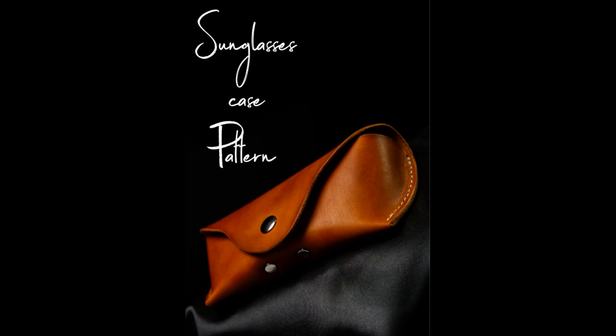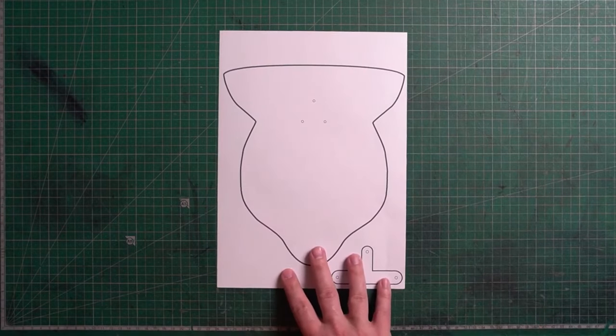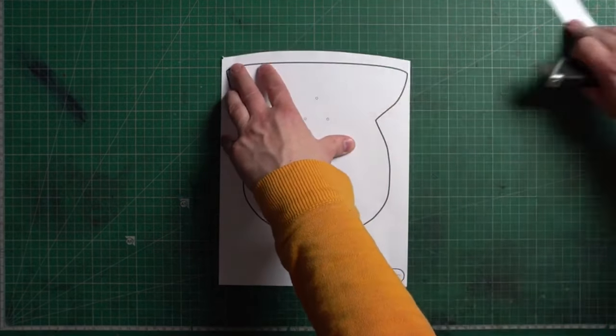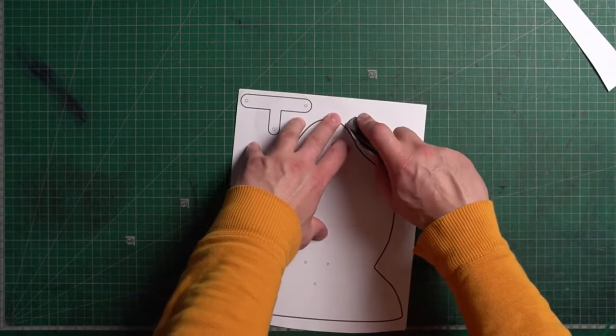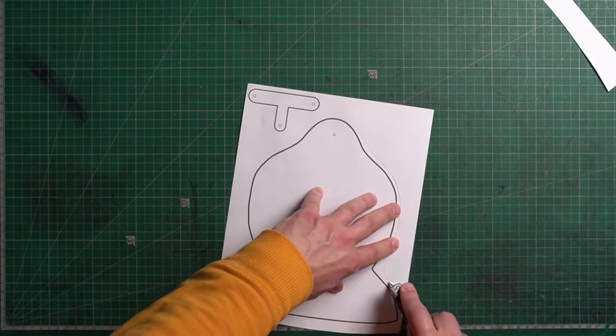Hello everyone and welcome back. Today we're doing a remake of a video we had quite a few complaints about regarding audio quality. We're building a sunglasses case today. So print out the pattern and cut it out — you don't need to be precise at this point.